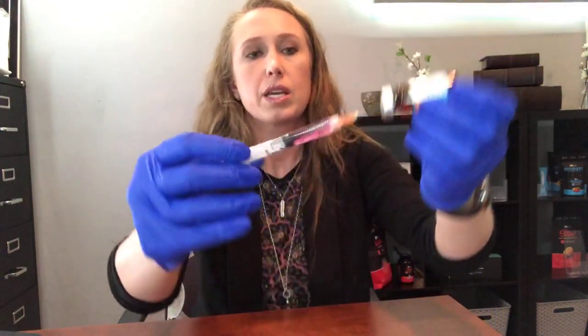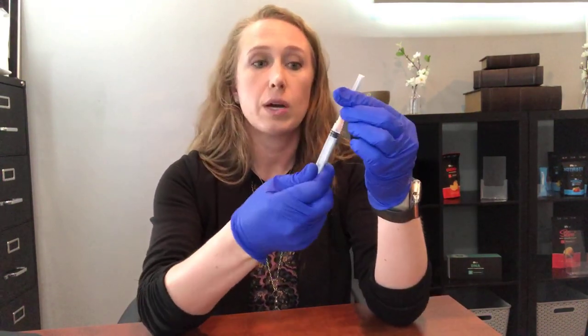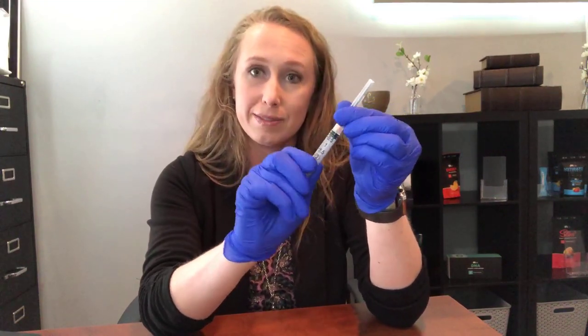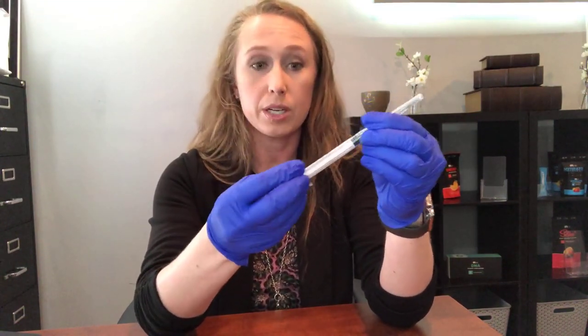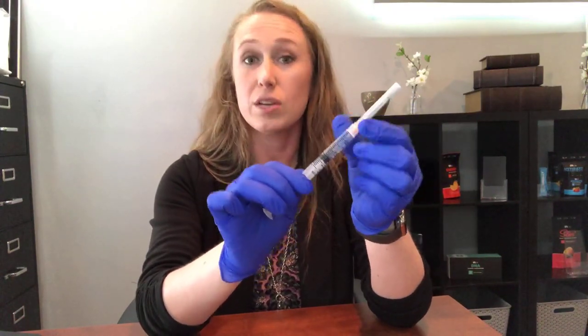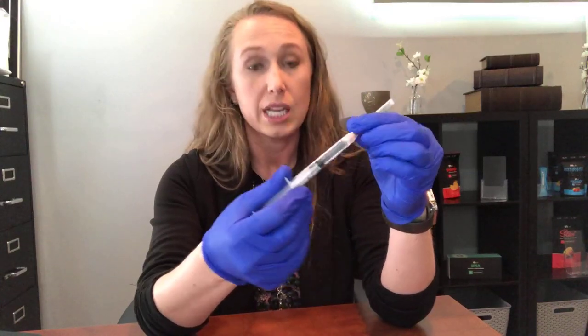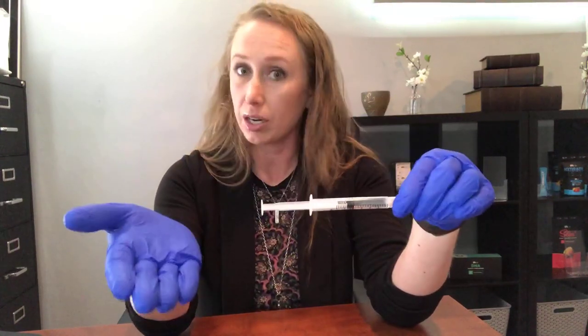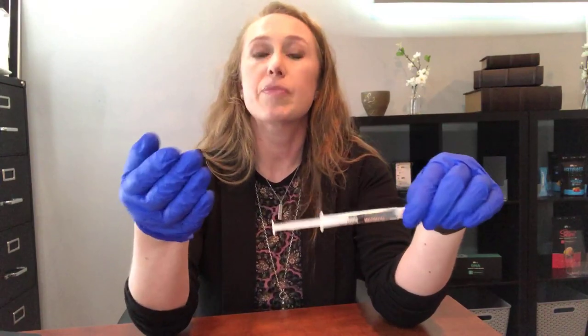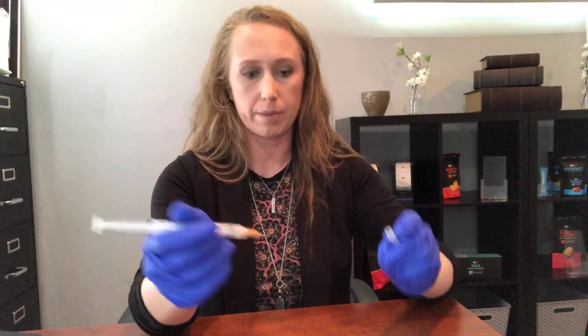Kind of hard to see right there, but I'm going to pull this on back. Always cap very carefully, tighten this junction, move it forward and backward, and line it up to your dosage. You can do two mls one time per week — it's a very standard dose. The maximum you can do under your doctor's supervision is two mls two times per week. Always get your doctor's dosage on that.